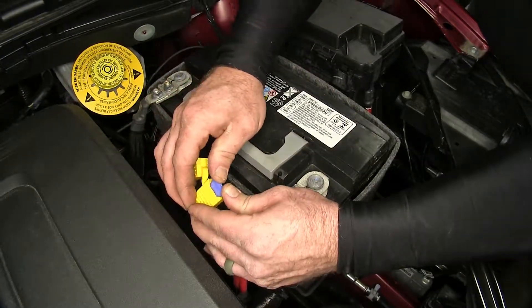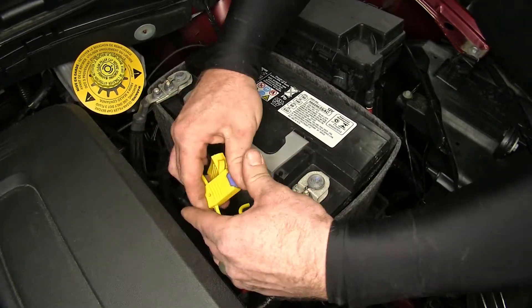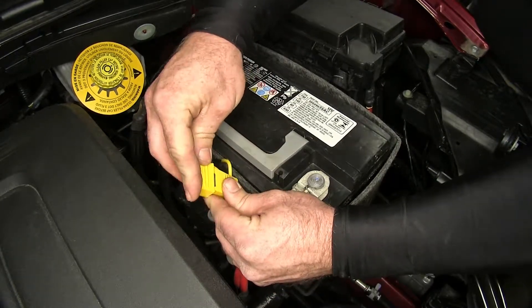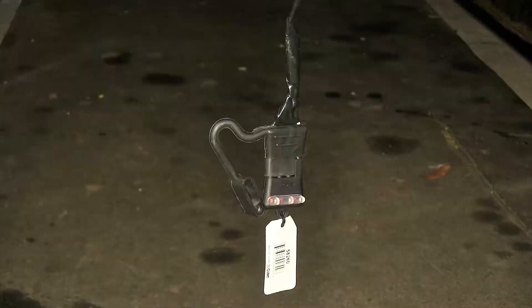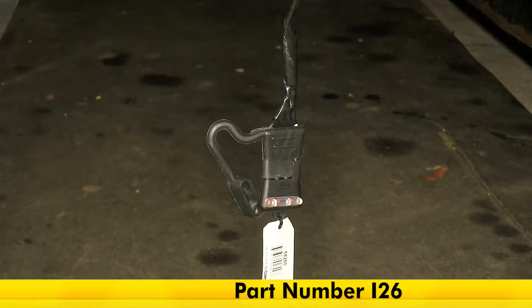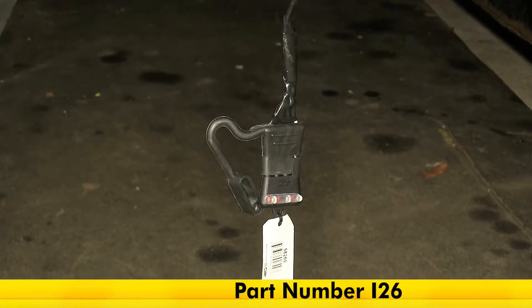Once we've done that, we can install the 15 amp fuse and get ready to test the system to make sure it's working properly. With everything hooked up, we're going to use part number I-26 to test it and make sure all circuits are working properly.